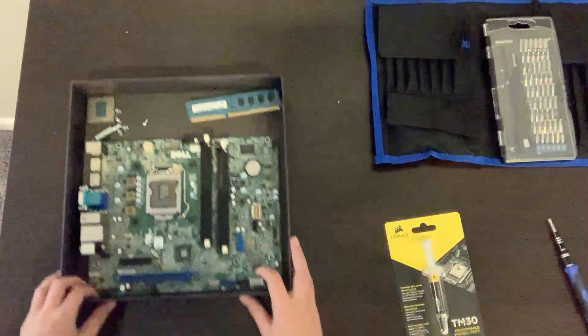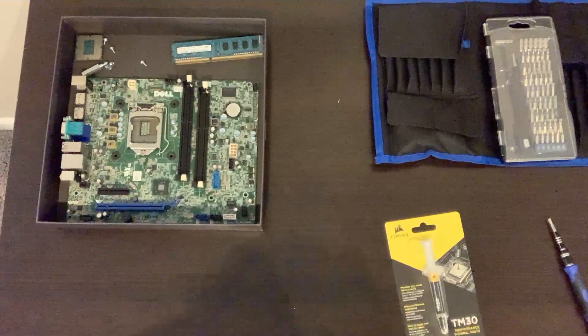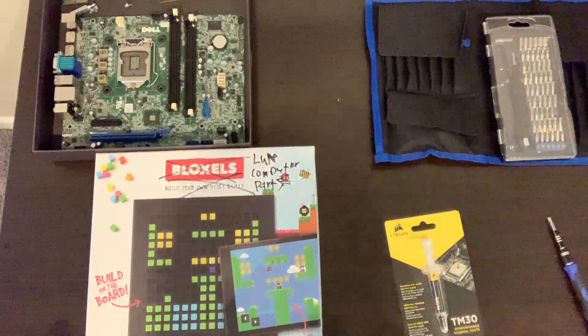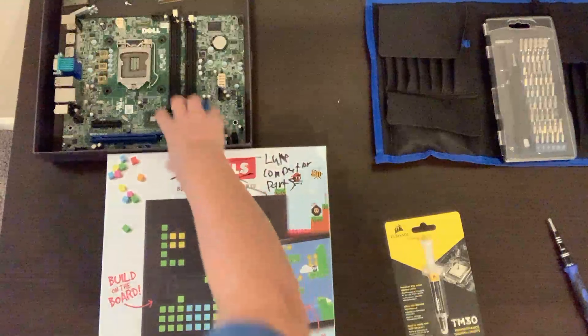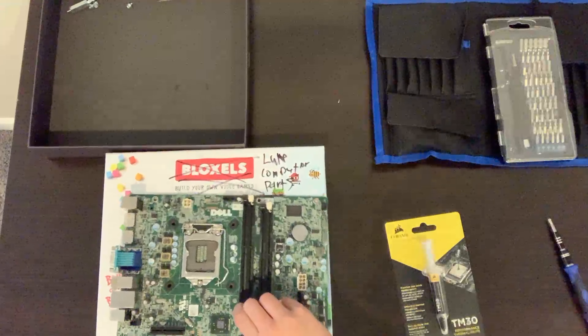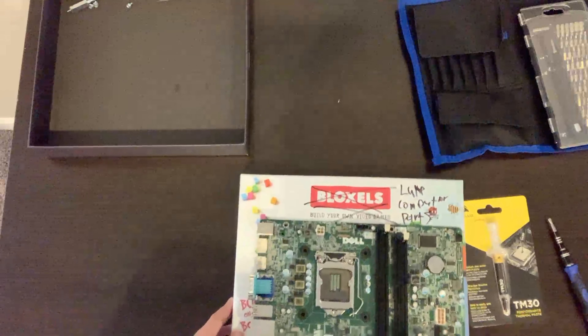You're going to want to find an anti-static working surface, so like a cardboard box will do it. Then you just want to start by taking out your motherboard, not grabbing it by the PCB. Just put it on your cardboard, and then we'll install your CPU.